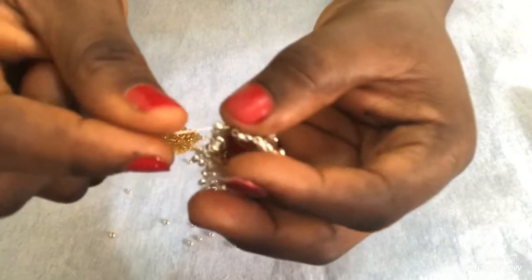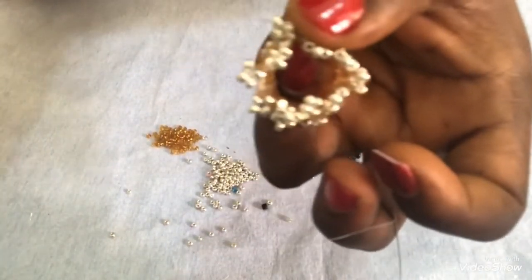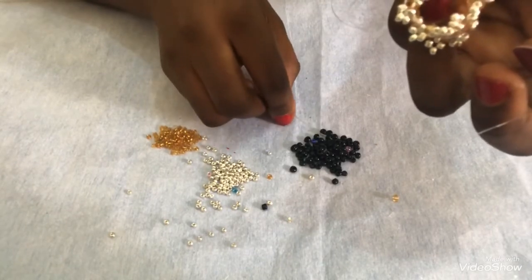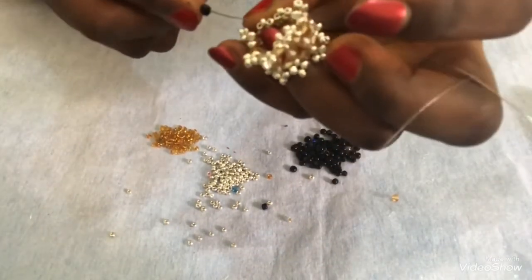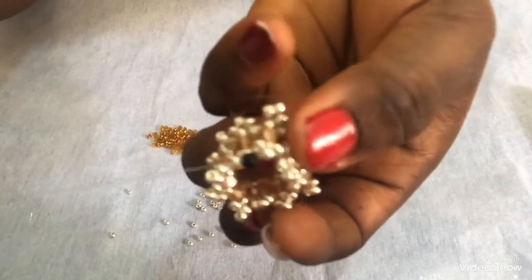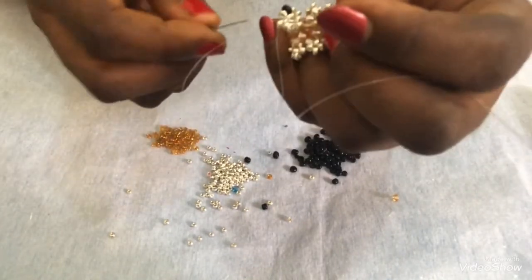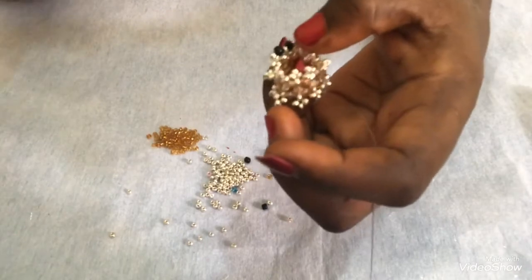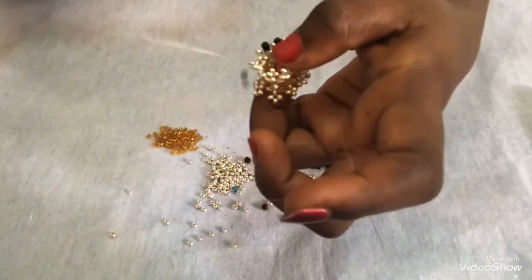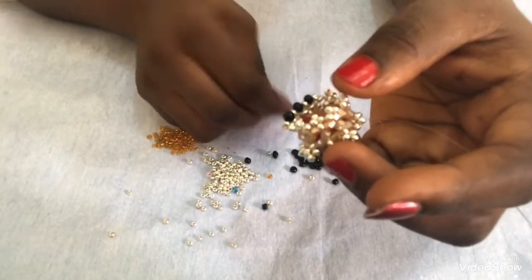The next thing I'm going to be picking is the 3mm black seed bead. I'll pick one and pass through the next top bead here. I have the first one attached. Then I'll do the same thing for both sides - picking one 3mm black and passing it through the next one. Remember this step, don't forget it. I'll continue until I'm done filling both sides.